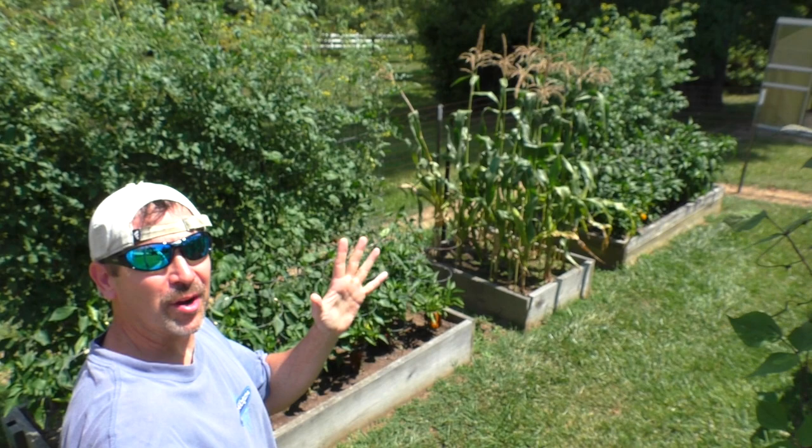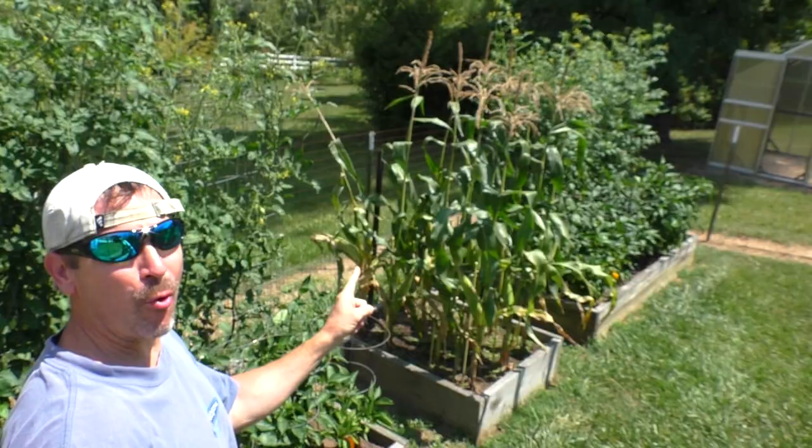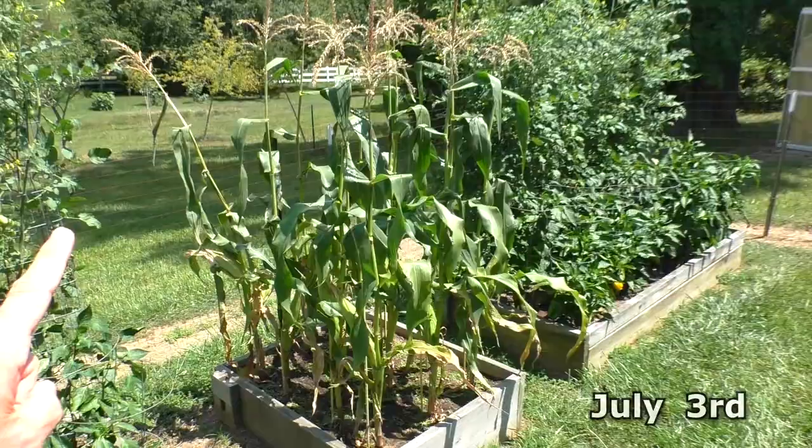Hello, everyone. Today is the day to harvest the first corn. It's July 3rd, and pretty much as soon as July hits is when the corn is ready to be eaten.